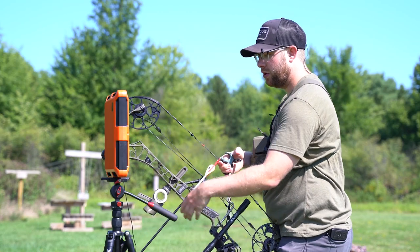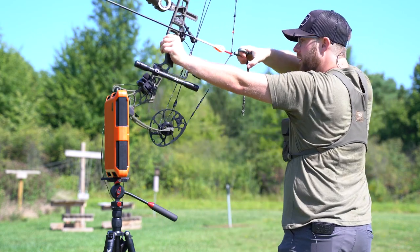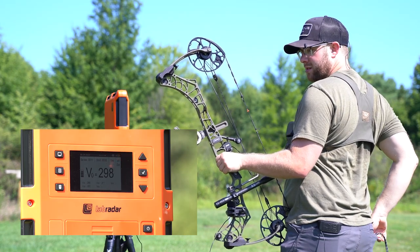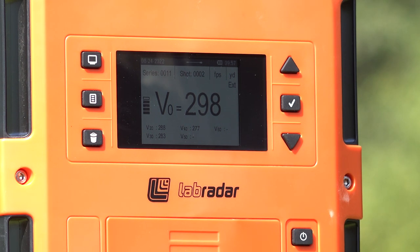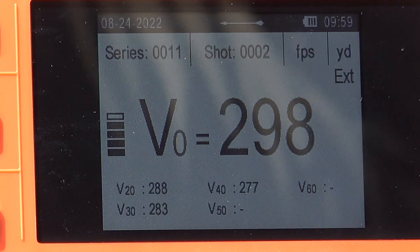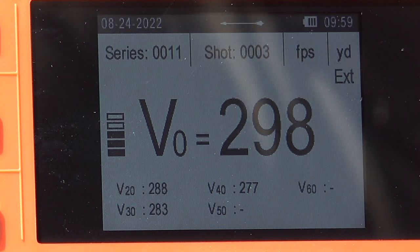Shot two at 30 yards with the 372 grain aero. Again, 298 at launch, 288 at 20, 283 at 30 yards. And 277 feet per second at 40.